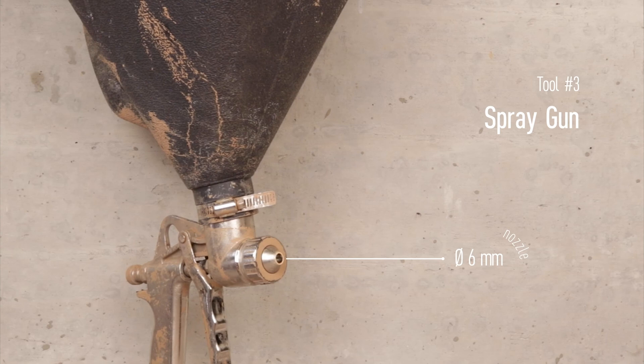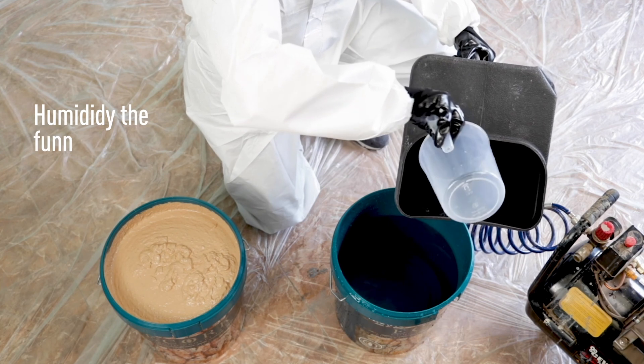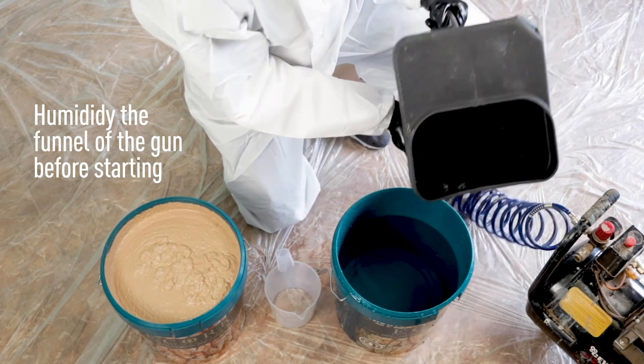If you want to use another type of e-cork, you can find what kind of pressure and nozzle you should use in the description of this video. Humidify the funnel of the gun so the product does not stick to its walls and flows out correctly.